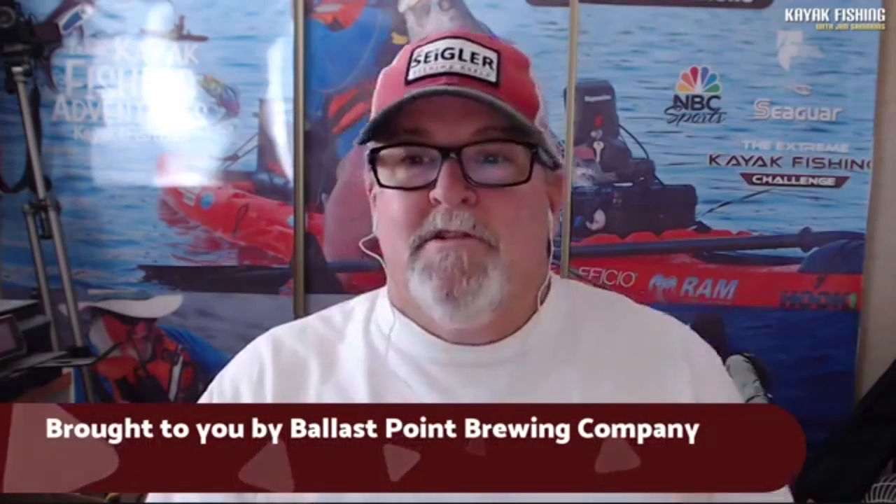Hey everybody, Jim Sammons here from the Kayak Fishing Show Live. Appreciate you guys joining us. As always, the show is brought to you by Ballast Point Brewing Company. Today we're drinking a Grunion — that's a really good pale ale, a little hoppy, but definitely one of my favorites. If you like really good beer, their Sculpin IPA is of course awesome. Can't thank them enough for always being a part of the show.